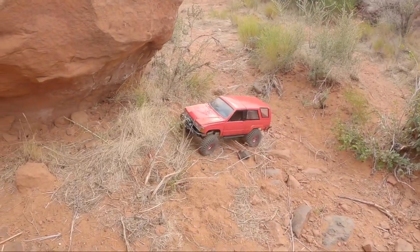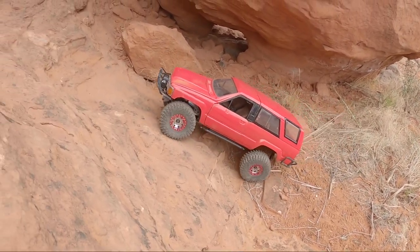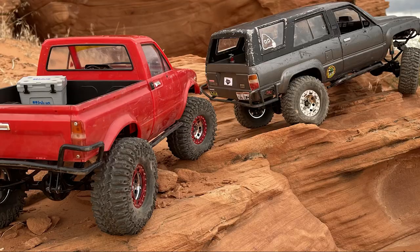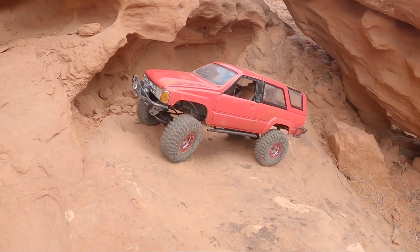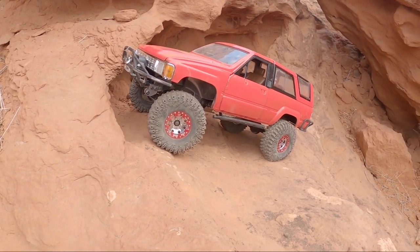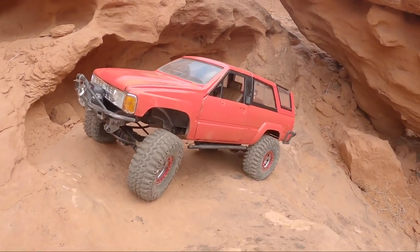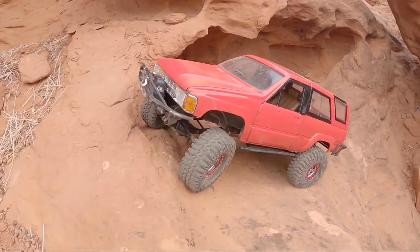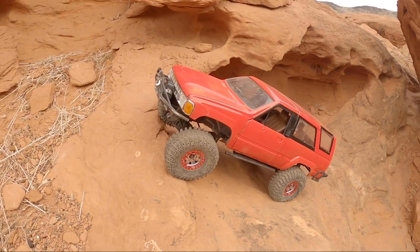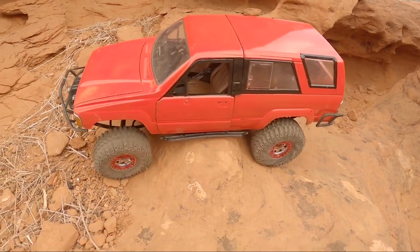This 4Runner body was used by a couple people before I ended up with it. When I picked it up it was a dark metallic gray — one of my buddies had it and I had the Marlin body. I asked him if he might be interested in a trade, he said sure. This thing is pretty cool because it's got a full interior in there. What I did before making this video is I painted the whole thing to match my old 4Runner. I've got the correct color interior as well — I went with a dark brown interior because that's what my old truck had, and I've even got the bed in the rear all matte brown as well. So that all matches up.